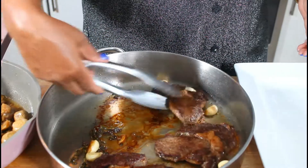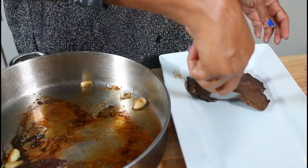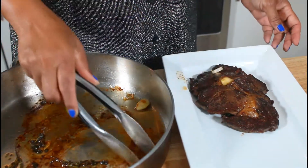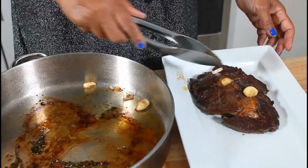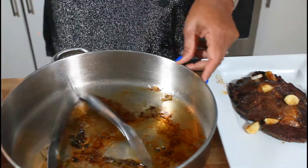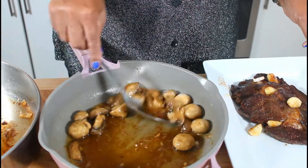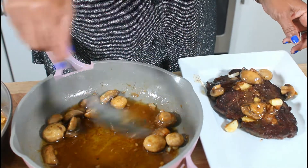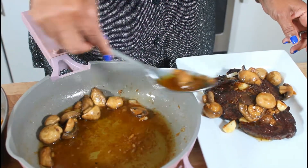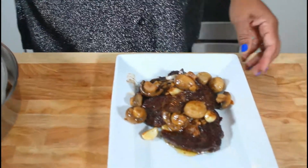Now I'm going to start with my meat and put my little steak on the plate with some garlic. If you wanted to, you could eat some potatoes or some rice with this. I'm going to put this aside and put some of the mushroom sauce and just drizzle it over my meat, then set this aside and we're going to taste it and see what it tastes like.